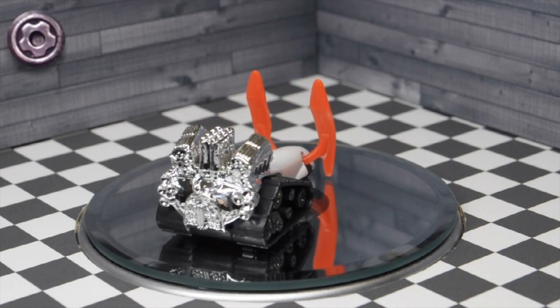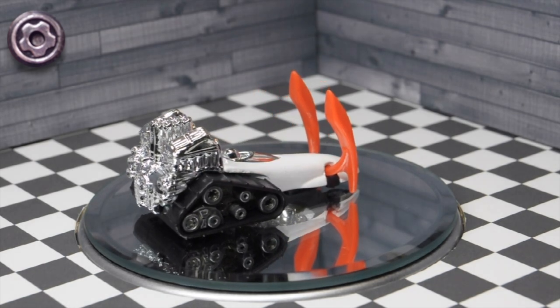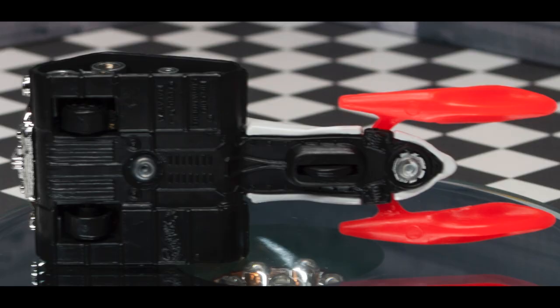Big Chill uses the micro gear wheels in the rear under the tank treads, and one tiny roller wheel just behind the front ski — it's microscopic, you can hardly see it.